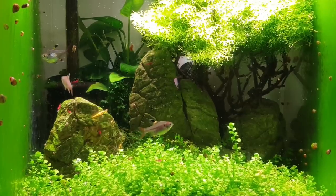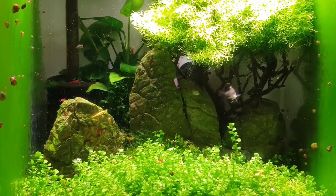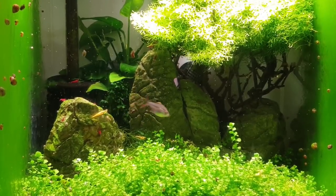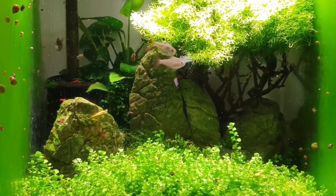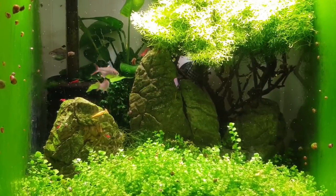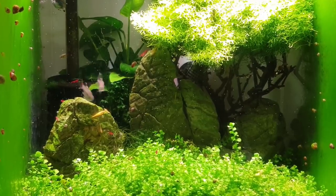As you can see, I've got no spawning mop in there. The reason for that is we've got that carpet of Monte Carlo, so the eggs are going to drop in between all that and get lost amongst it. There are a few shrimp in there but as I've said in previous videos, you don't really need to worry too much about the shrimp because they'll eat dead and decaying things but they're not too fussed about living eggs. I've had them in with the corydoras in the big bench tank and I've looked through a very high magnification lens — they're not touching them at all.